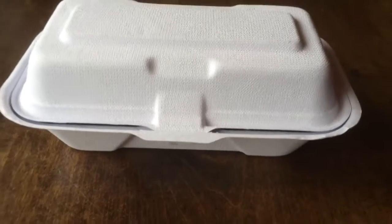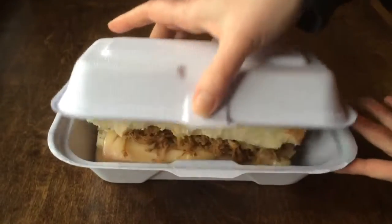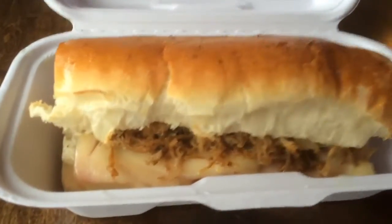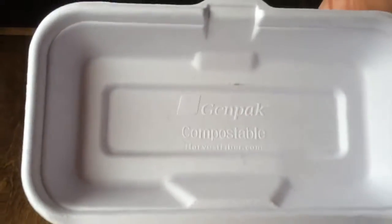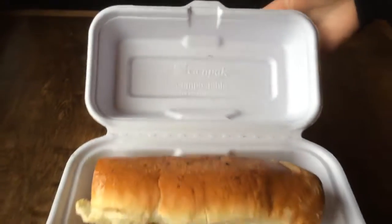Happy Hoagie Day everyone! GenPak's Harvest Fiber HF219 is the perfect fit for your favorite hoagie. 100% natural, BPI certified compostable, and microwave safe, this container hugs your hoagie.